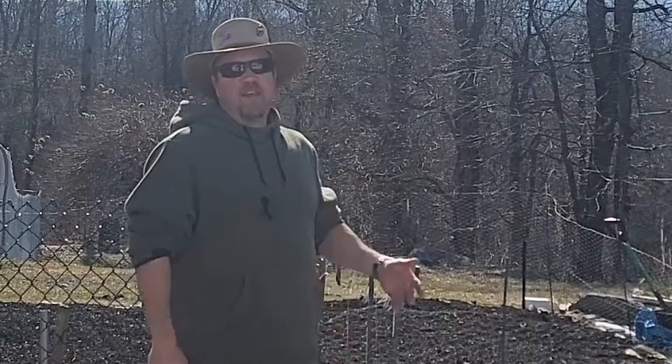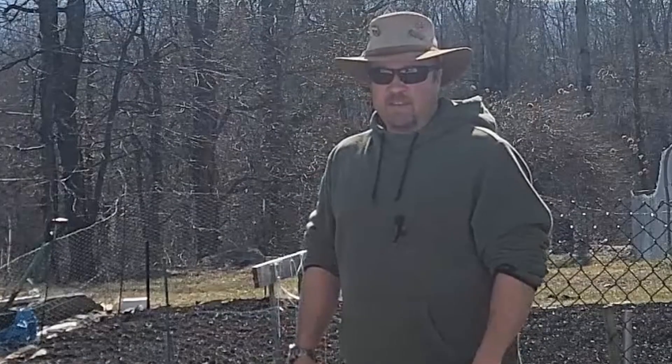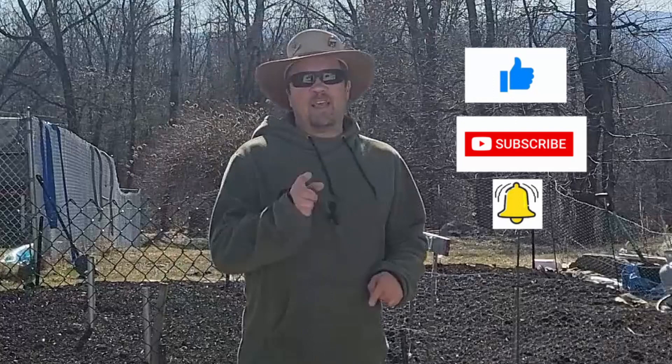Thanks for checking out the video. Keep an eye on the channel — we're going to be doing more videos about the whole ram pump system and about our drip irrigation system that we're going to be putting in the garden here. If you liked the video, maybe found it helpful, don't forget to hit that like and subscribe button. It really helps out. Thank you so much.